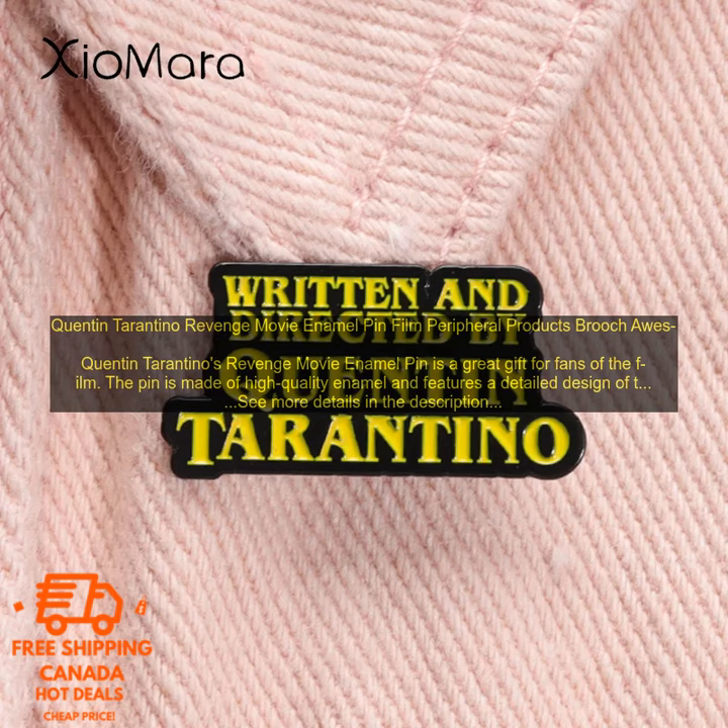The pin is also a great way to show your support for the film. It is a stylish and unique way to express your love of cinema. Whether you are wearing it on your jacket, backpack, or lapel, the Quentin Tarantino Revenge Movie Enamel Pin is sure to turn heads.